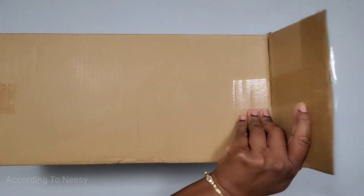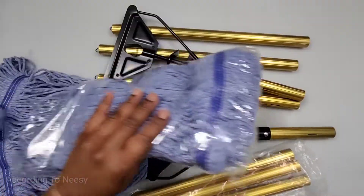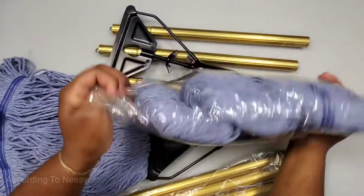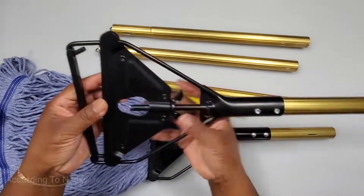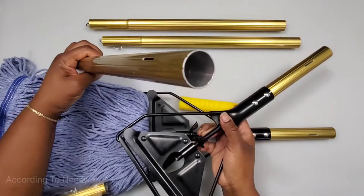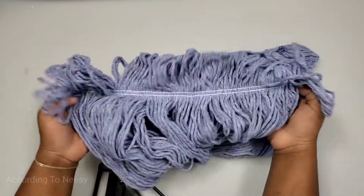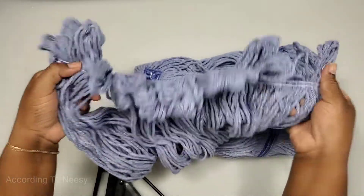Let's unbox and set up these commercial mops. We have two complete mops in this package. They come in pieces, but I'll show you how to put them together, which is very easy to do. This is the part where we'll put our mop — it's quite sturdy — and this is part of the rod. It's aluminum and lightweight, and this is our mop head. It looks good and well made.